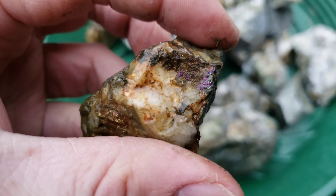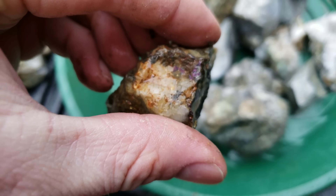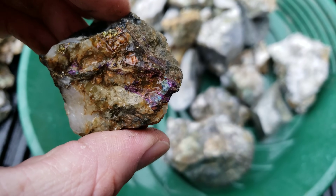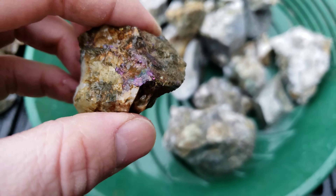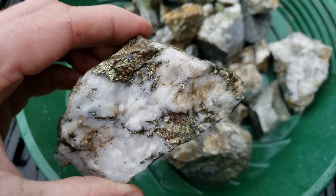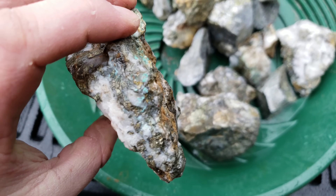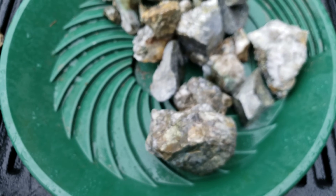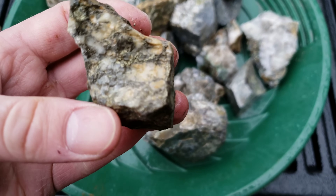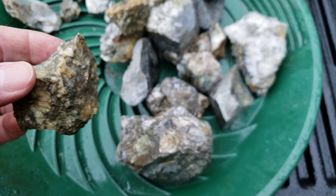You can see right there your purplish, bluish color — that's boronate. Again over here, chalcopyrite — got your malachite and azurite staining there.